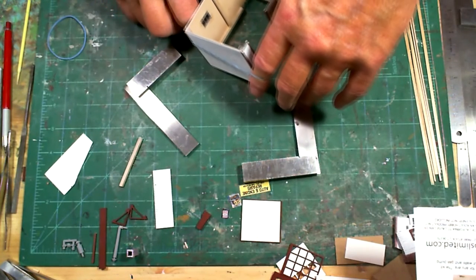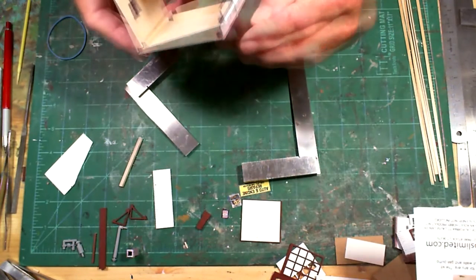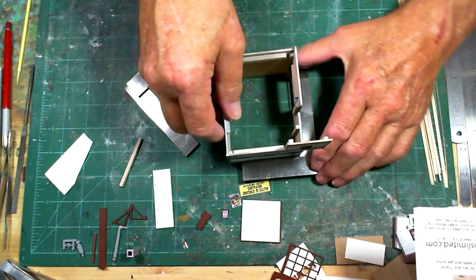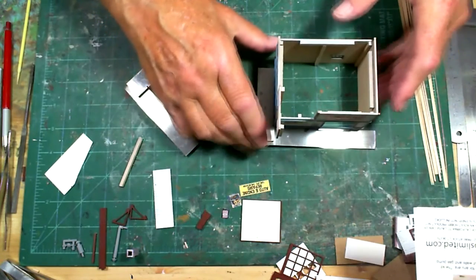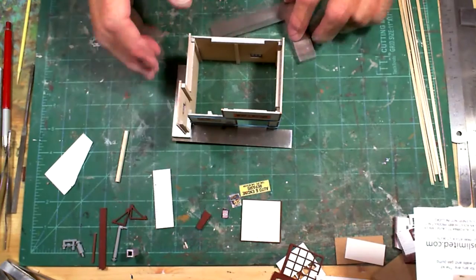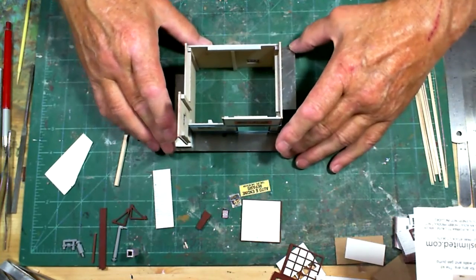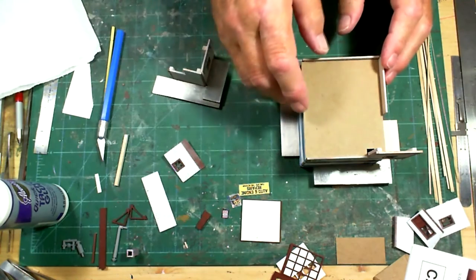I put the rubber bands on - one up toward the top and one on each side - and let that dry. While I'm waiting for the glue to dry, I'm test fitting the roof. That fits pretty good.